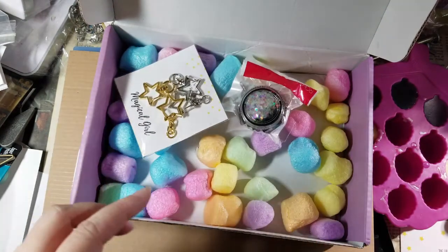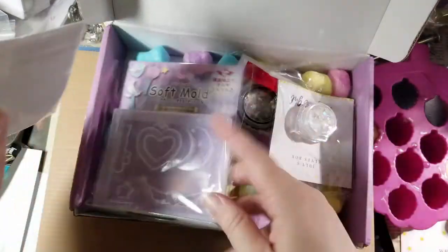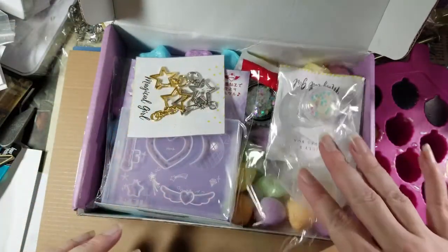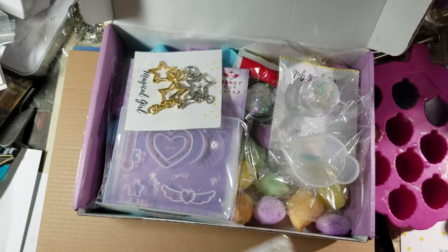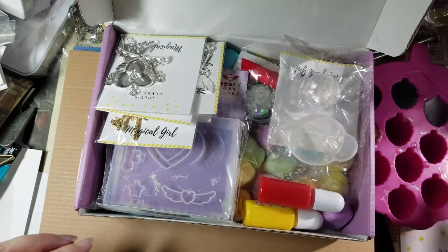It looks like a pretty well-themed box — I can make a project out of everything that's in here. But I probably won't, because I don't follow the rules. Everything will probably get used totally separate from each other, because that's how I roll.